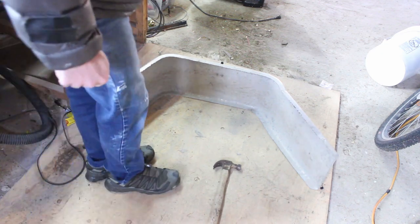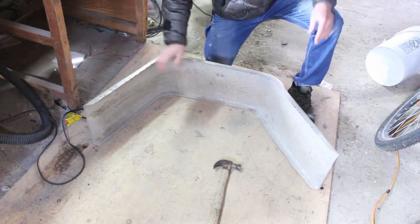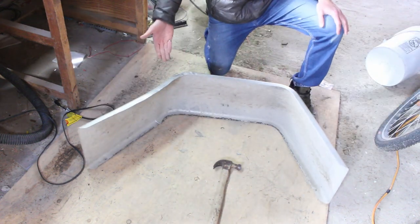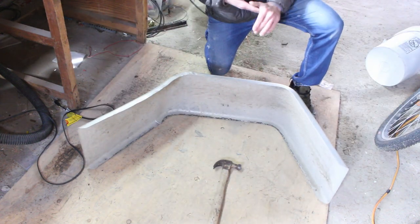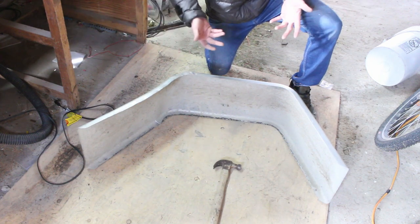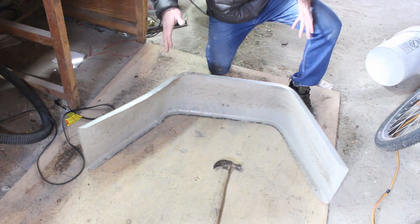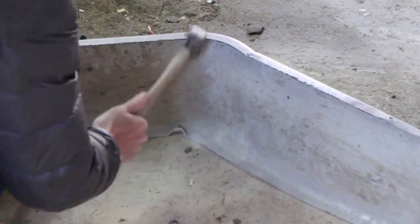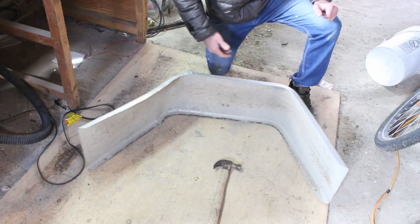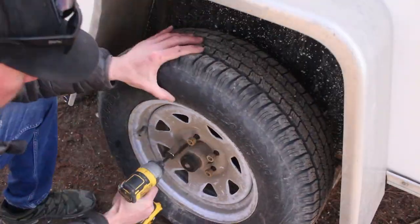That was a lot of smashing and bashing but I think I got it back to somewhat its original shape. It's good from afar, far from good, but it'll still function and I think it looks a little bit better. I'm not a metal worker and I'm sorry if you are - using a carpenter's hammer to fix metal. Well, yeah, here we go. I'm gonna put this back on the trailer and get the wheel back on and that'll be it.